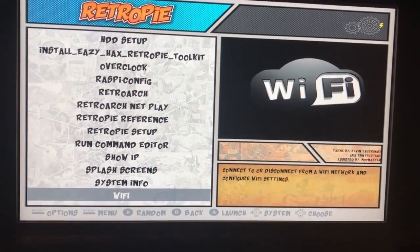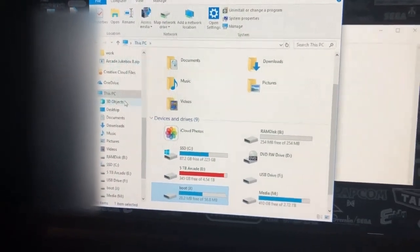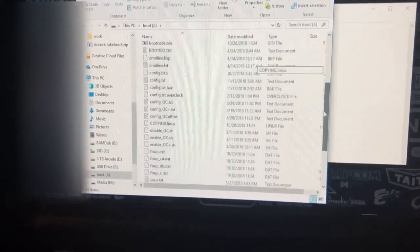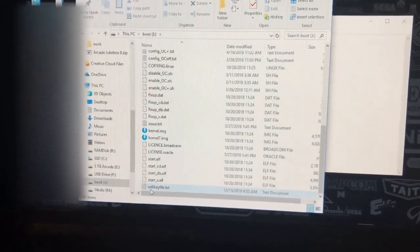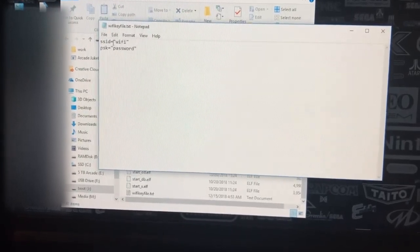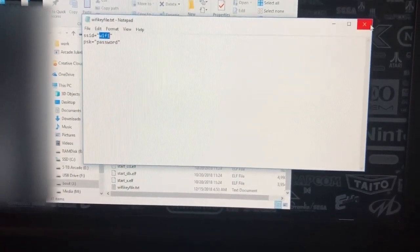I'm going to pause this video and get Windows 10 up so you can see the file creation. Once you've plugged in your SD card to your Windows PC, you're going to find a boot drive and open that. This is going to be your RetroPie files. You're going to scroll down, copy one of these text files, and rename it to Wi-Fi key file. Once you've done that, clear that file out and type in SSID equals, in quotations, the Wi-Fi name or domain that you have, and then PSK equals, in quotations, your password for your Wi-Fi settings.